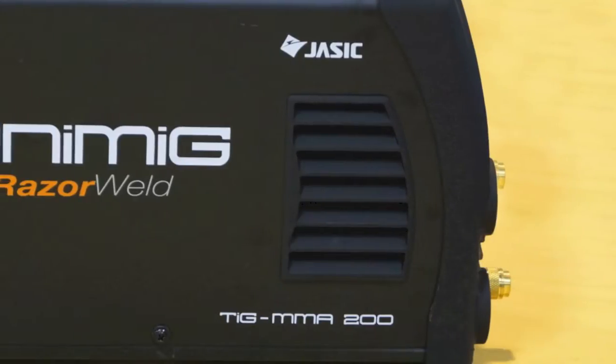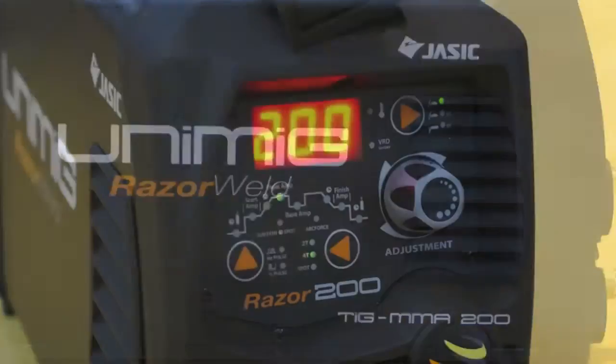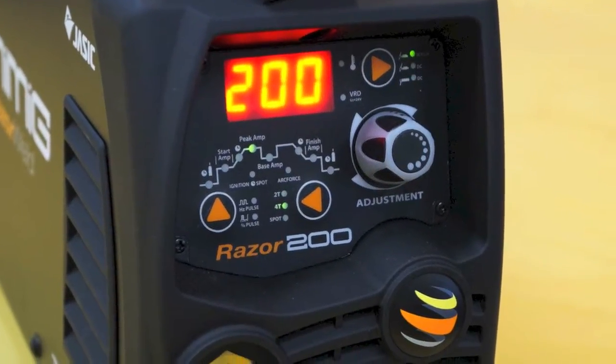Welcome to Unimig. Today we are going to show you the features of one of our most popular inverter TIG welders from our premium RazorWeld range, the RazorWeld 200DC.